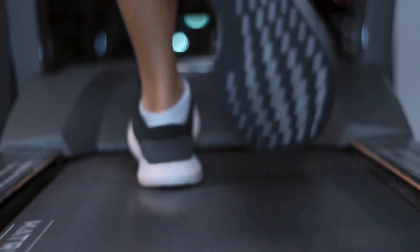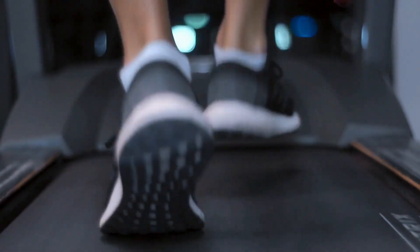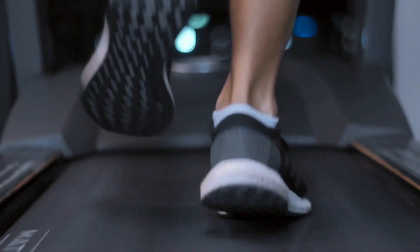Ease of use is another important evaluation metric in our cheap treadmill review. Assembly takes under an hour with the included tools and directions. The integrated LED display lets you monitor your workout data at a glance. Remote keys built into the desktop allow you to control settings like speed and mode without taking your hands off your workspace. Between straightforward setup, intuitive controls, and real-time feedback, the 2-in-1 under-desk treadmill earns top marks for user friendliness.